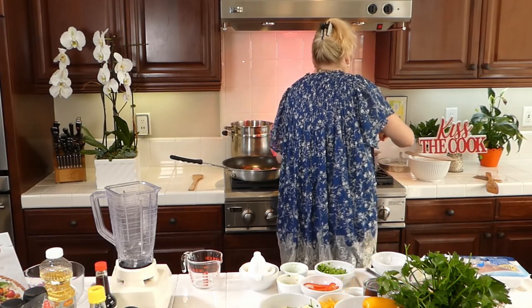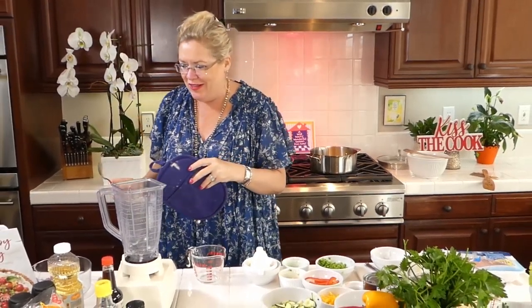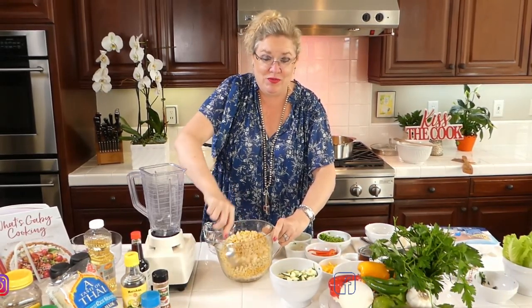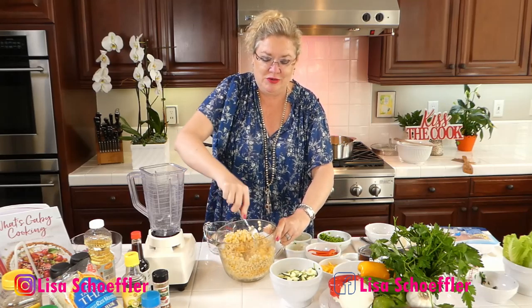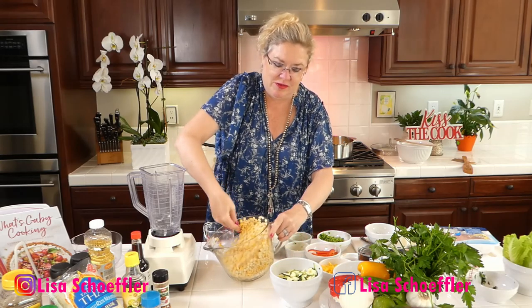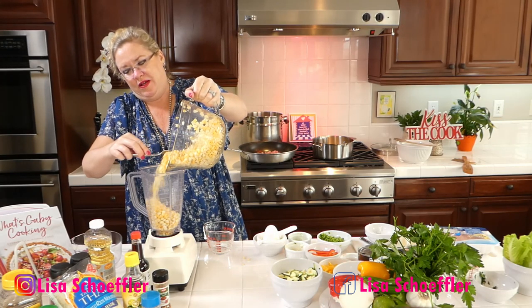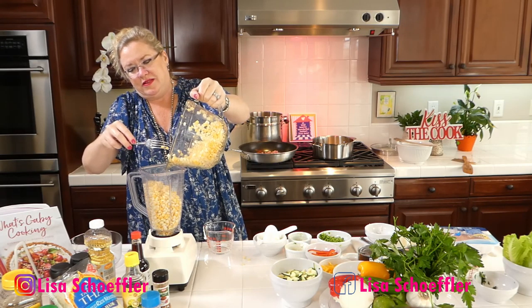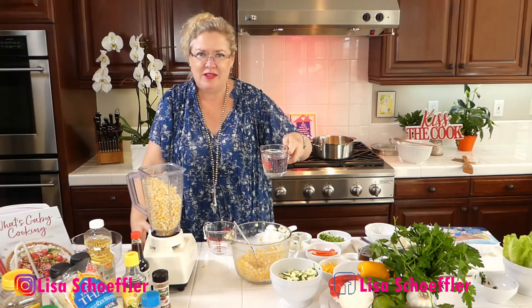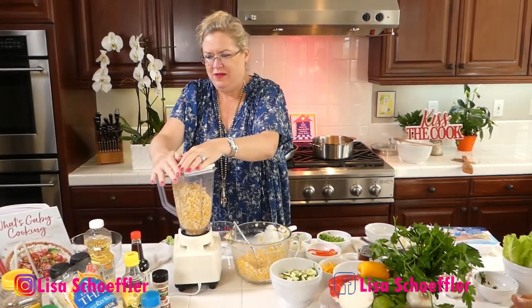So I've got the white onion going in one pan and red onion in the other. I've got my six cups of corn — I'm using frozen, both white and yellow, because it's going to be prettier. I'm going to take about four and a half cups and put it into the blender. I can see it's four cups in the blender, and then I'm adding one cup of water, and we're going to blend that.